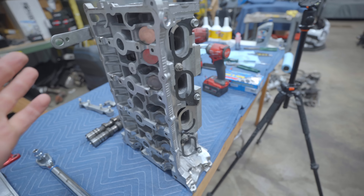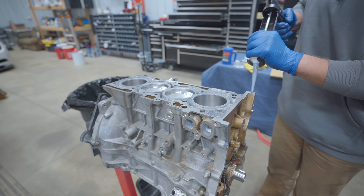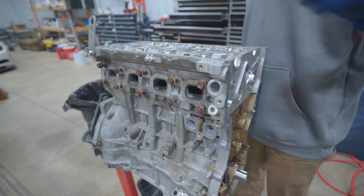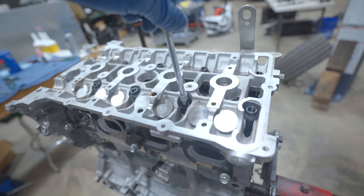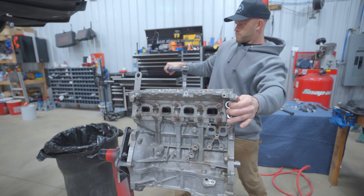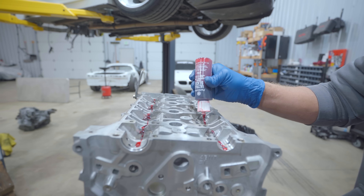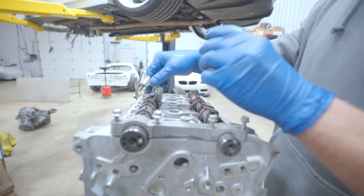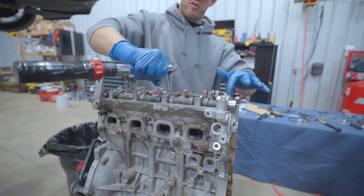The head goes on. Cams are out of the head because we need access to get the studs and the nuts on. Every time I build a motor at least one person's confused - the head studs go hand tight into the block, no torque spec applied. 105 inch pounds on the cam caps, 22 foot pounds on the main.